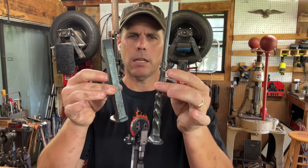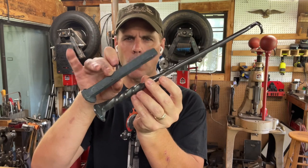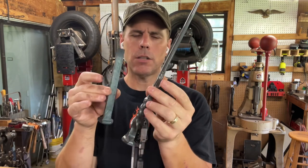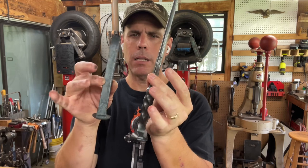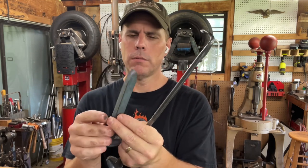So there you have it — a really quick video, a really simple process. I just wanted to show how I go from here to here without adding any steel. It's all about manipulating the material and pushing some of it out to begin with. I hope that helps — I'll try to put more videos out soon. Thanks for the follow, see you!